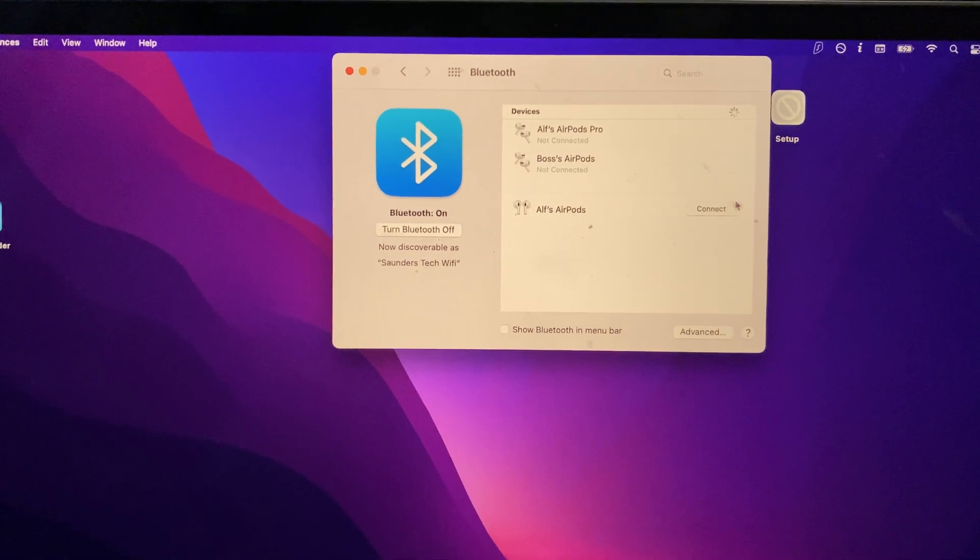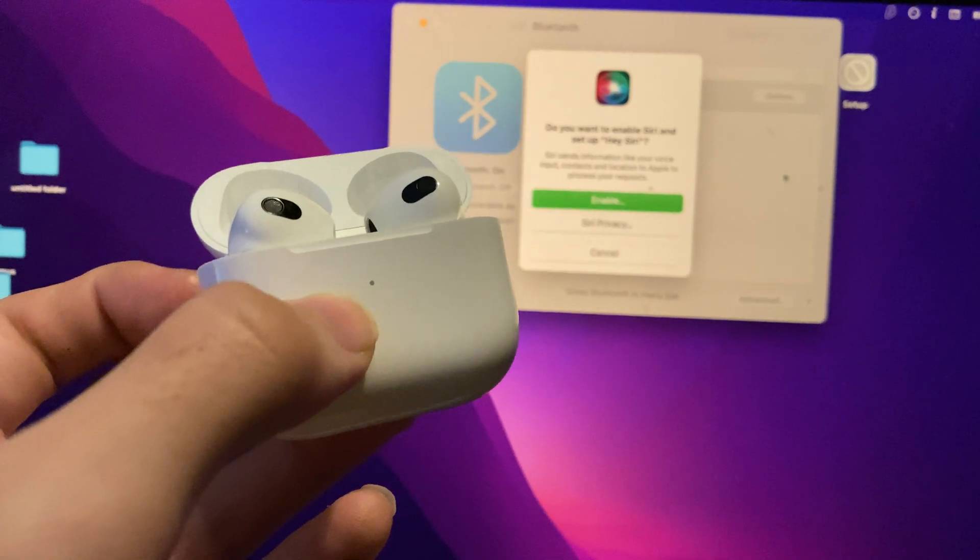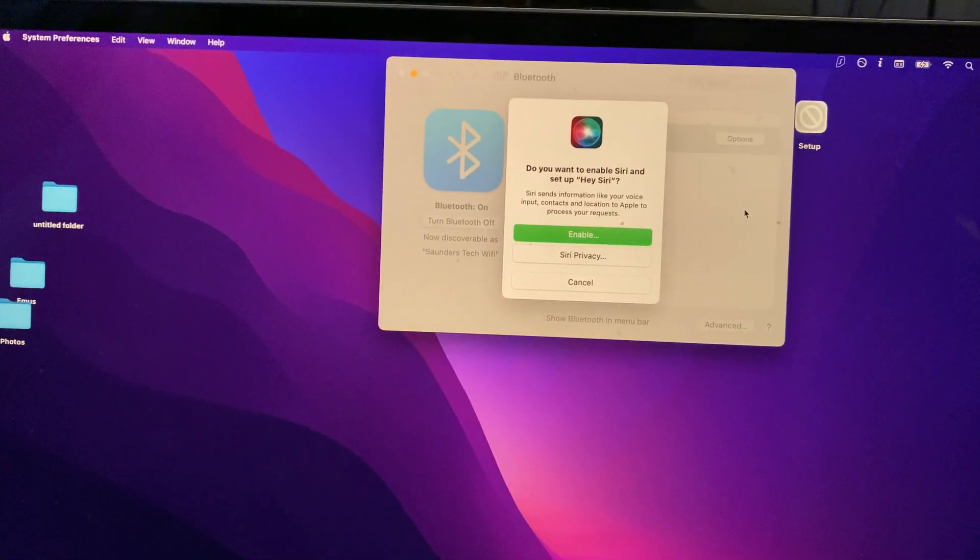Now you should see your AirPods — just click on Connect right here, and just like that, the white now turns to green, which means we've successfully paired our AirPods.